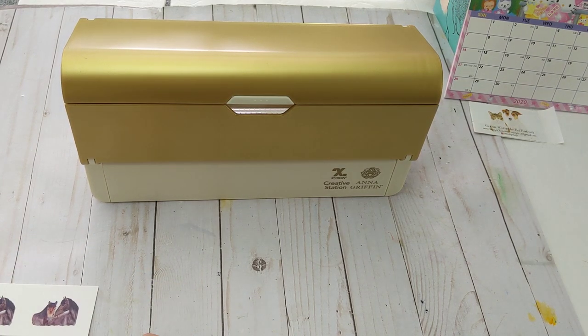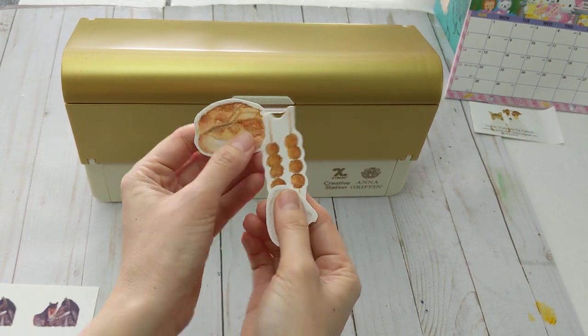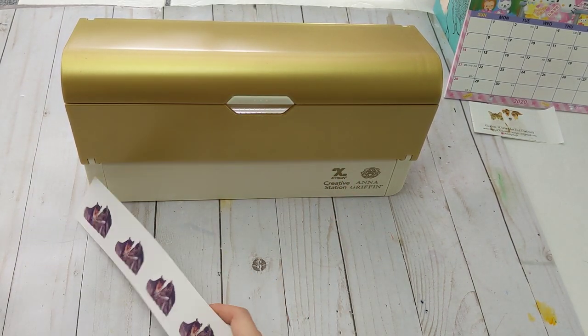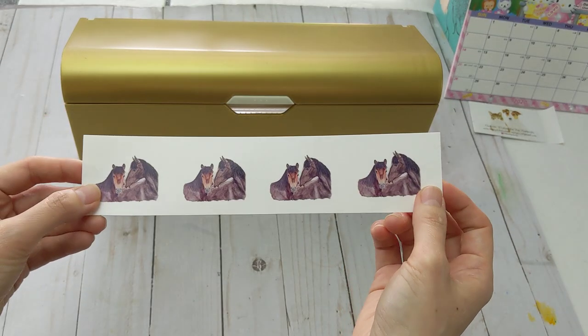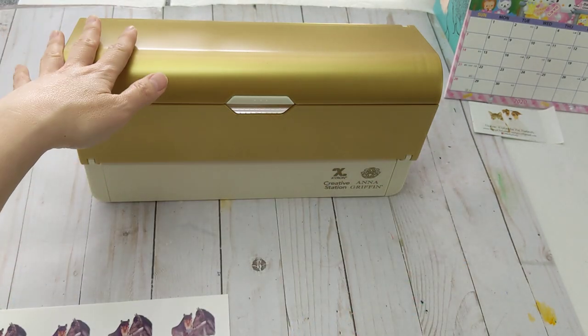Hi everyone, today I'm going to show you how to turn my watercolor painting into stickers just like this. First, you need to print out your paintings — I used photo paper for this.